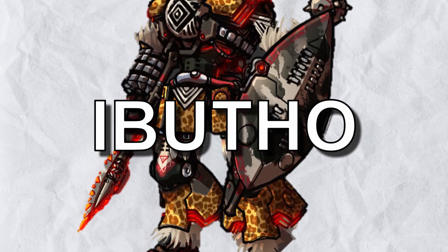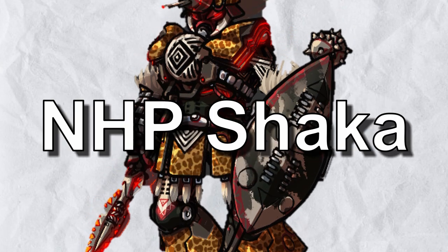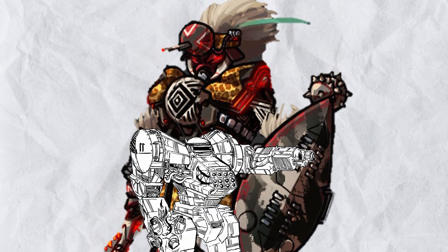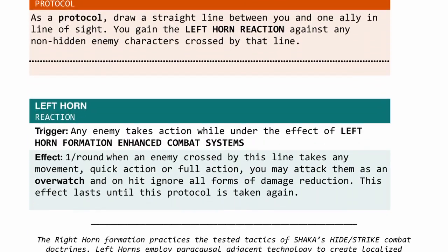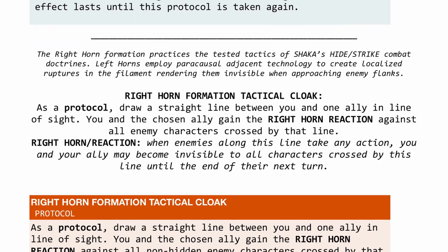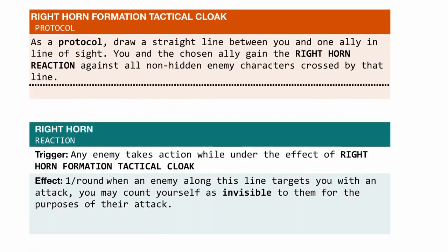In today's episode: Abutho, from Mfakane, by NHP Shaka. But before getting into that, let's talk about Mfakane's core bonuses first, of which there are 4 in total, that focus on increasing your mech's ability in out-positioning your foes via tactical battlefield maneuver.